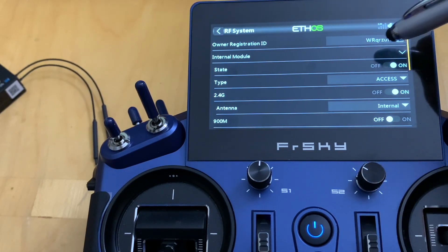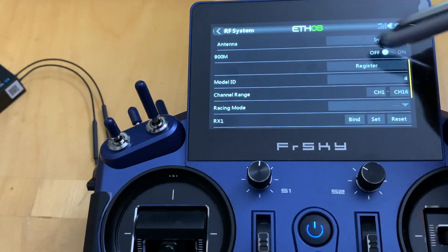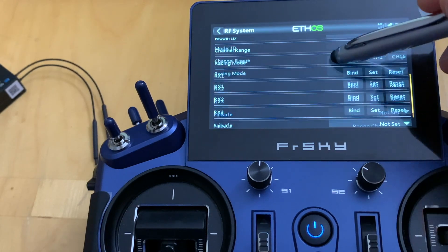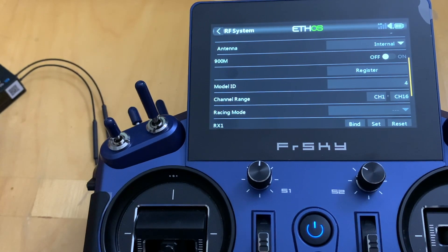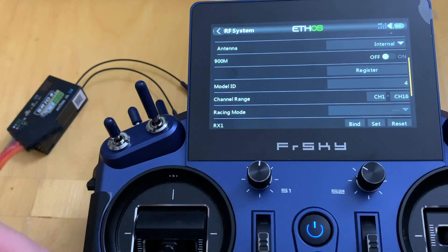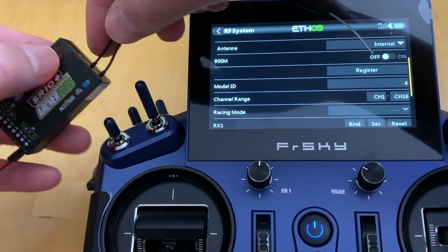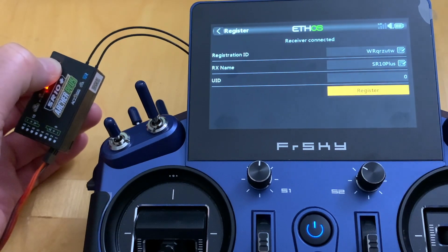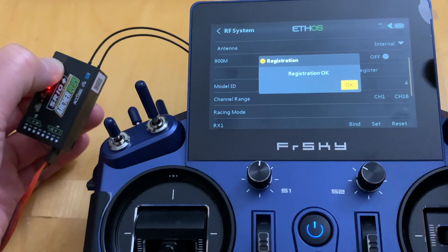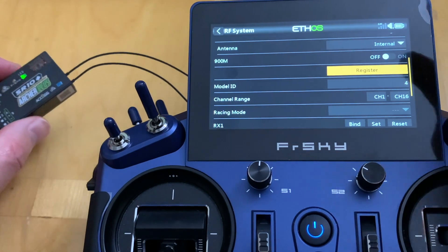Next, let's register and bind. Go to the airplane icon, then RF System. Turn it on, set the Access type, and look for the Bind and Register buttons. Let's hit Register. I have the SR10 Plus receiver here — I'll connect a battery to it, then hold down the red button on the receiver for registration and click Register on the transmitter. The name and ID appear, so hit Register, then OK. It's done — the LED is flickering between red and green.